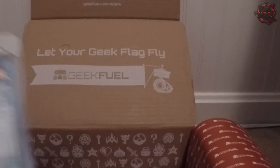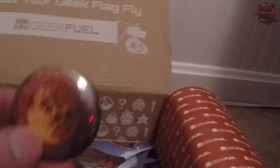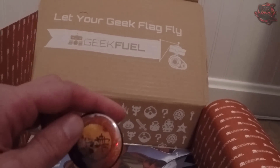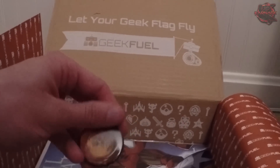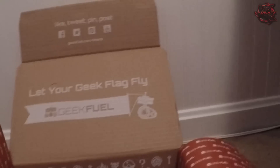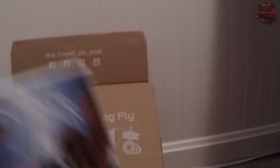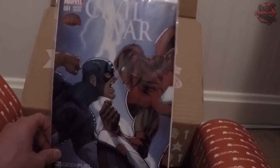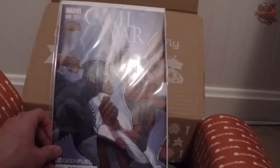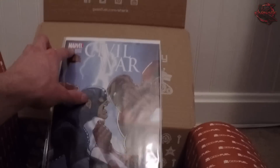Here's a pin — we always get a pin — and I'm not sure what this is exactly. It has some Chinese text on it. Now we got our comic book. This is cool, we always get a comic book. It says Civil War. We got Captain America and Iron Man on the front — it's a Marvel magazine. It says number one at the top, so I guess there's going to be multiple of these.